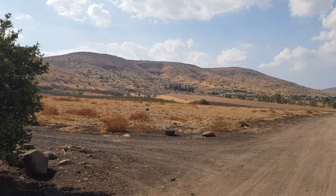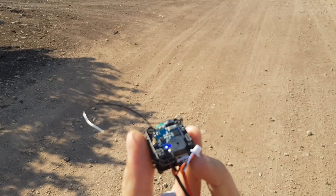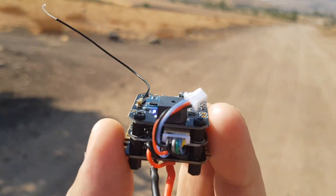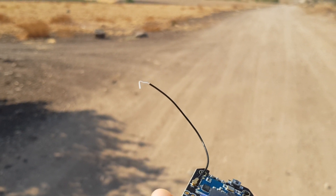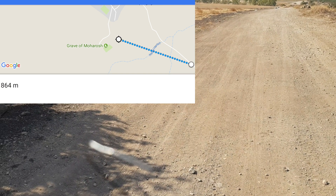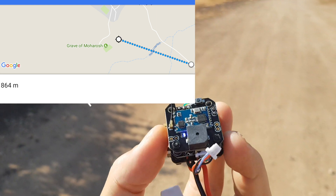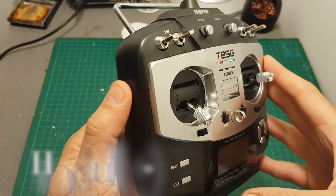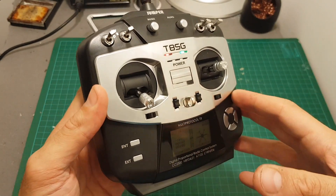I took this remote controller outside to test how it performs. My wife is all the way up near the trees and we're still getting a good signal. When I block the line of sight we get a failsafe, but with a direct line of sight it works properly. I'll calculate the distance from the coordinates — and it can actually perform even better, but this is as far as I could go while maintaining line of sight. This is a full-range remote controller and you won't have range issues if you don't fly more than about one kilometer.